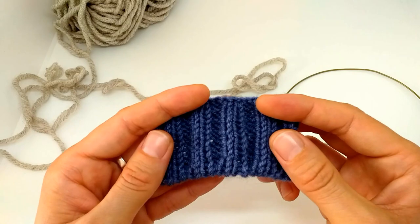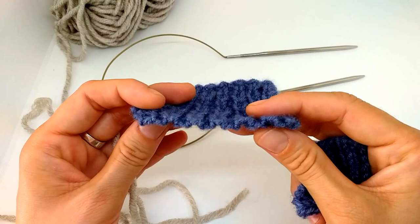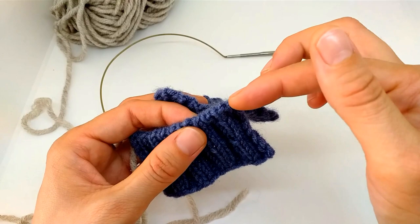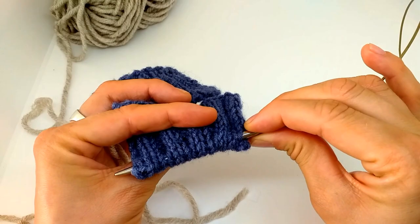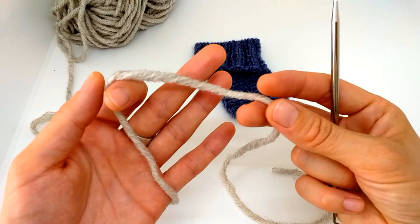I'll also show how to make ribbing two by two because it's not very obvious after Italian cast on, so keep watching. The Italian tubular cast on looks like this. What's the difference from simple Italian cast on? I'll show you — it's called tubular because it's like a tube inside. If you unravel it, it has a little hole going through — you could even get the needle inside there. It looks like a tube.